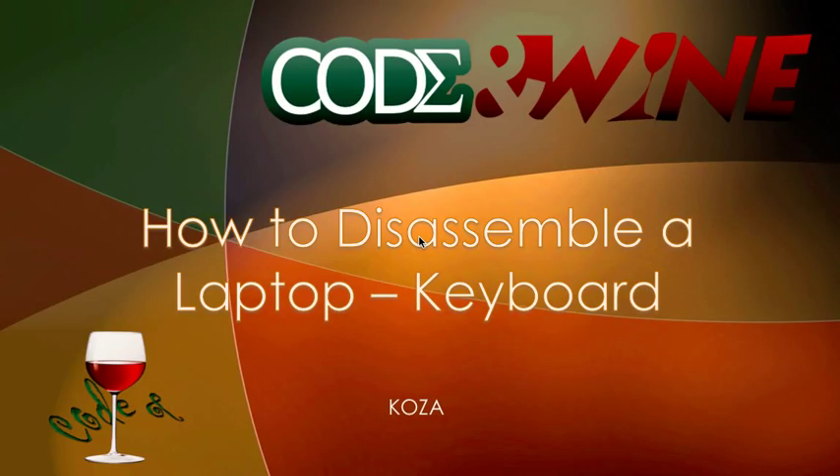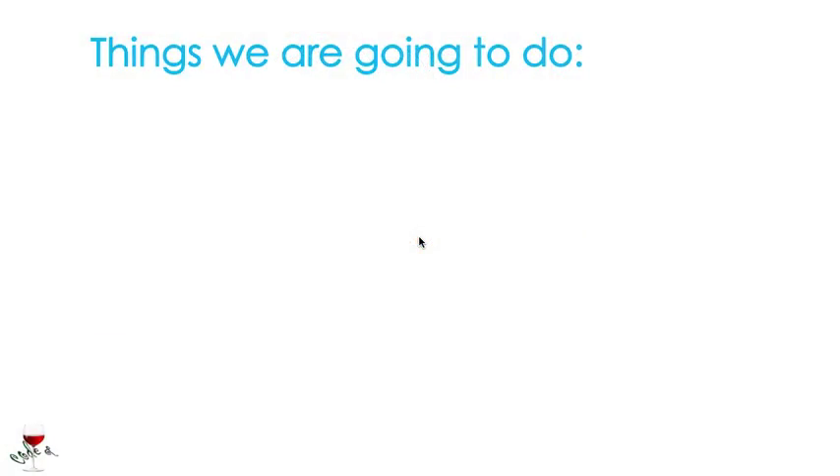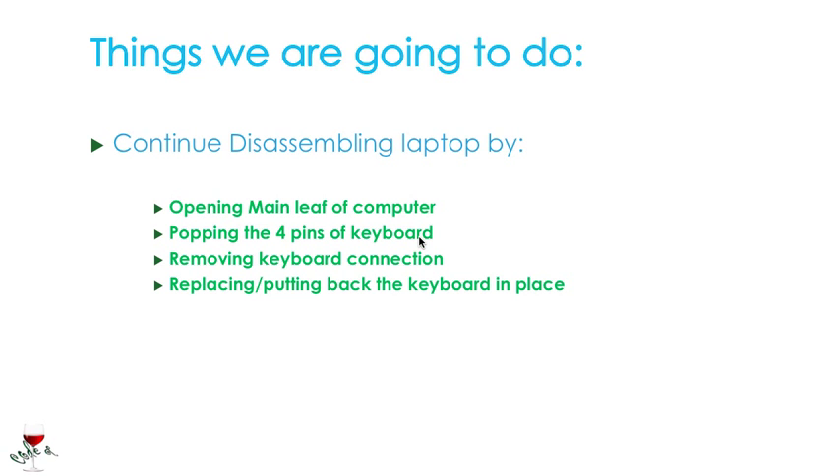So let's see the things that we are going to do now. To continue disassembling this laptop, we're first going to open the main leaf of the computer — that is when you open your laptop to use it — popping the four pins of the keyboard, removing the keyboard connection, and then replacing or putting back the keyboard in place. I'm going to show all four steps, so here we go.